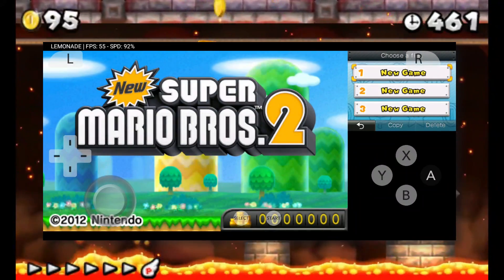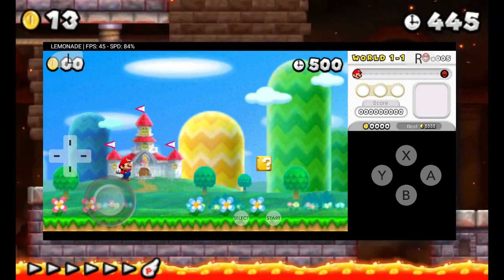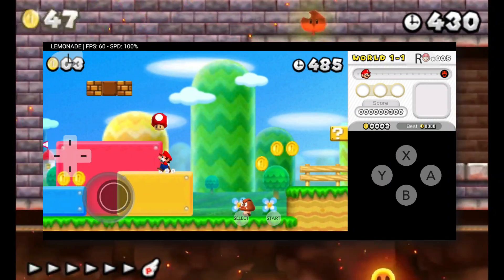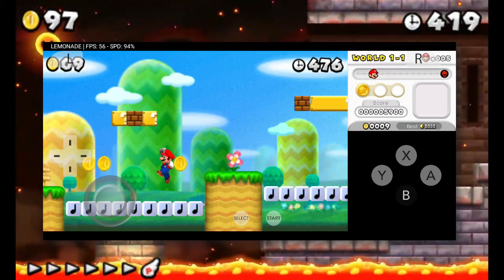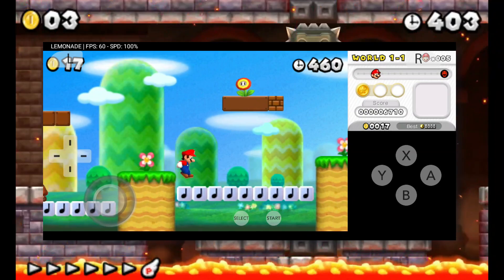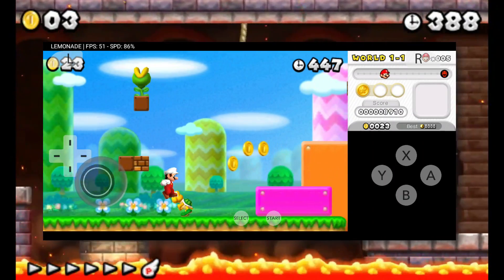Time to dive into some gameplay. New Super Mario Bros. 2 cutscene — let's hit that A button and start the game. We're running this at 4x resolution, so brace yourselves for some serious FPS action — we're cruising along at over 200 FPS. Even on Snapdragon 450 or above, you should get great FPS, and Mali GPU devices are seeing improved support and performance too. I highly recommend giving Lemonade 3DS emulator a whirl. Don't forget to smash that like button, subscribe, and turn on all notifications for more updates, including new features, applet launcher, best settings, and configuration.